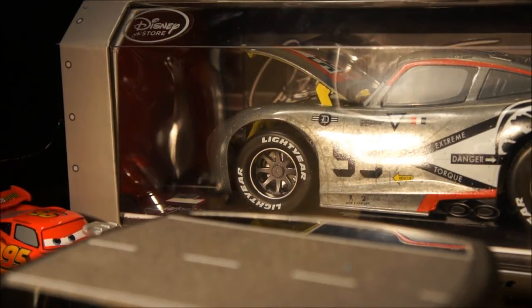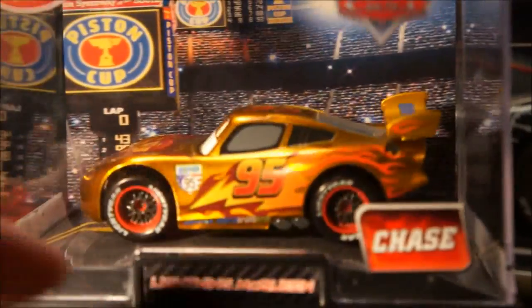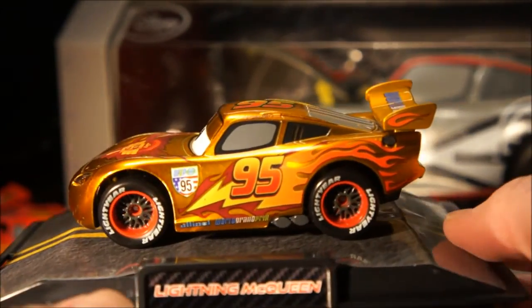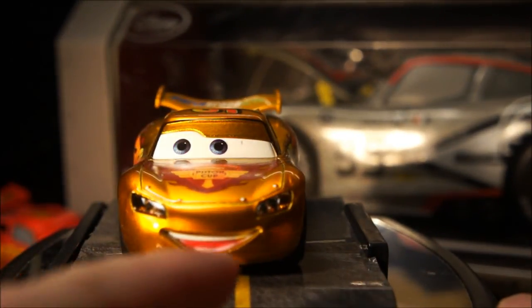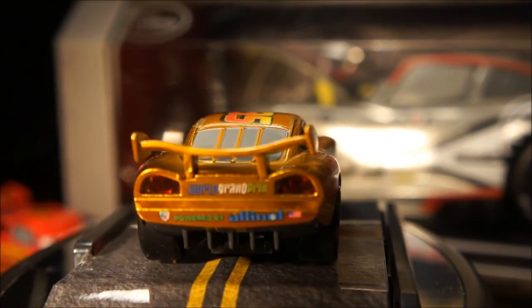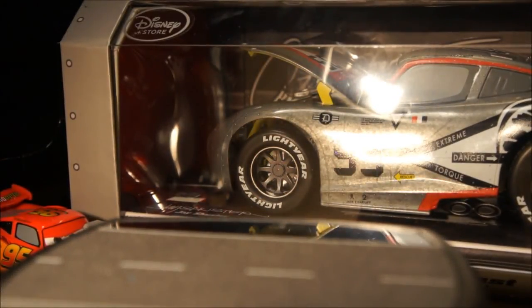Bear with me as I open each one of these. The next one is also a chase piece — a gold color. It has the World Grand Prix tampo on the rear wing and the Piston Cup tampo on the front. His tongue is sticking out on this one. Nice gold piece, no special name for that one.